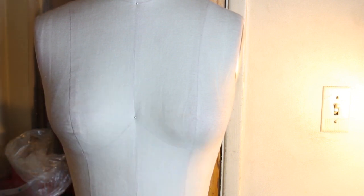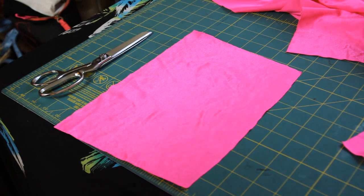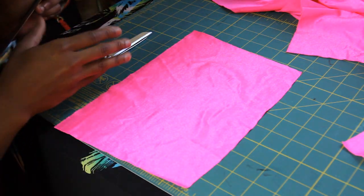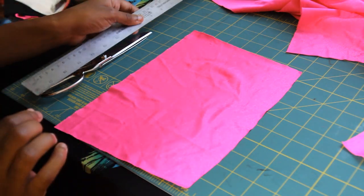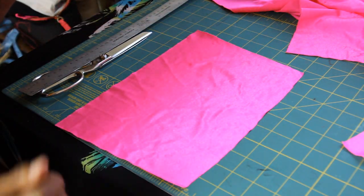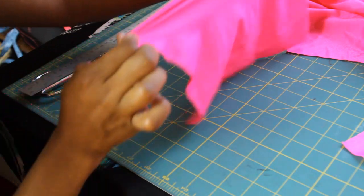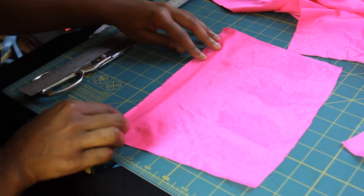Take that measurement and put it on pattern paper, newspaper, or recycled paper. I already cut out my first piece — whatever your bust measurement is, you take half of that. What I usually do is take about two to four inches off from the top and bottom measurement. I'm using a very stretchy fabric, and just by pulling it, it adds about seven to ten inches, so taking a few inches off makes it really fitted and not loose.